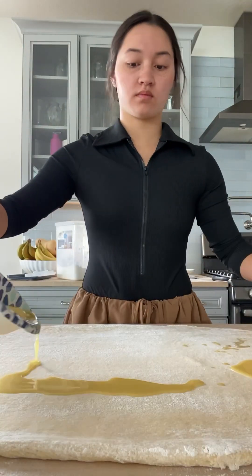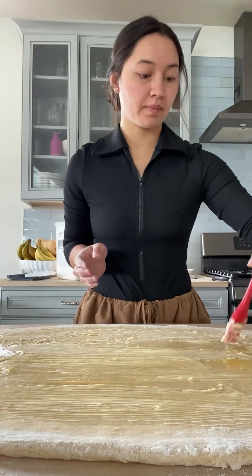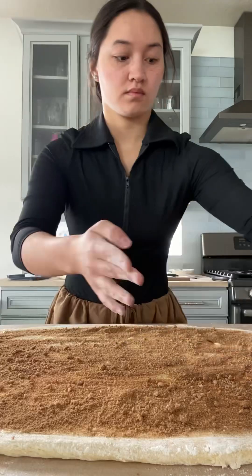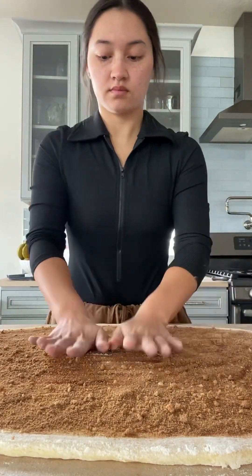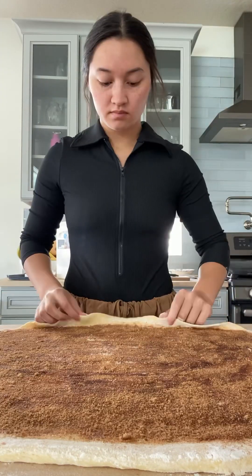Then you're going to get your melted butter and spread it on there, as close to the edge as you can so we use as much dough as possible. Then take your brown sugar cinnamon mixture and pour it all on there evenly. For this part, use your hands — press the mixture into the dough so that when we roll it up, you don't have any filling falling out.